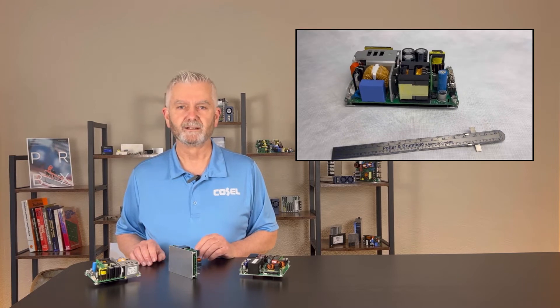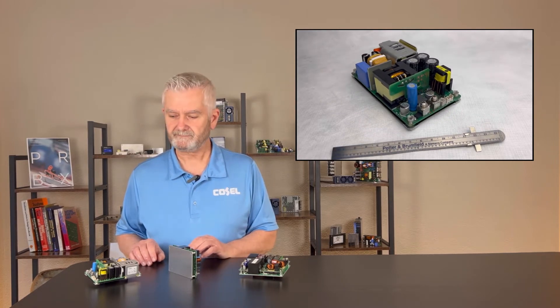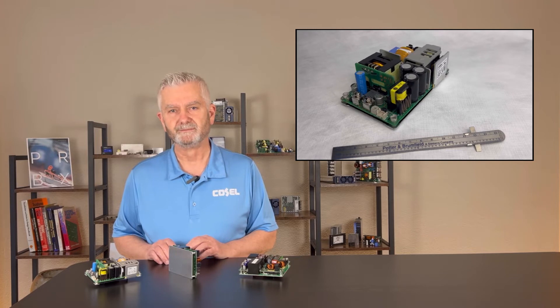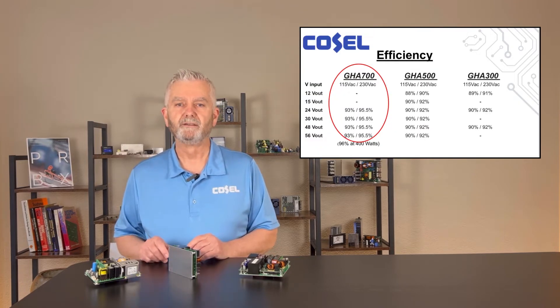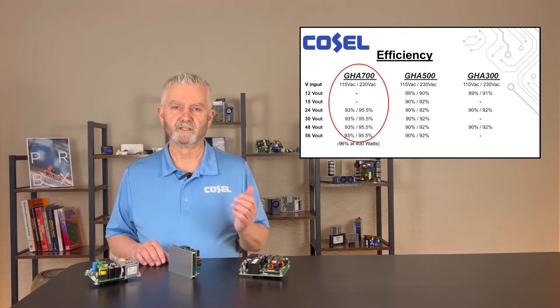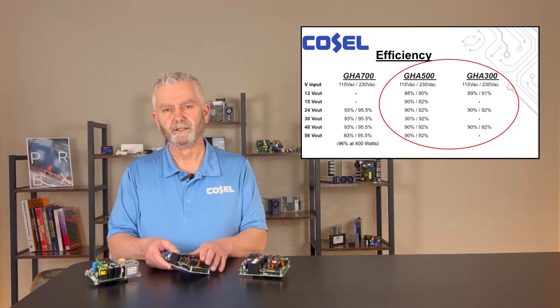Supplies can be connected in series and the 500 watt has a droop current sharing option. At this time the 700 watt does not have any forced load sharing or redundancy capabilities. Typical full load efficiencies for the 700 watt vary from 93 to 95.5 percent depending on the input voltage and the output voltage. As you can see in the chart, the older 300 and 500 watt designs are slightly lower.